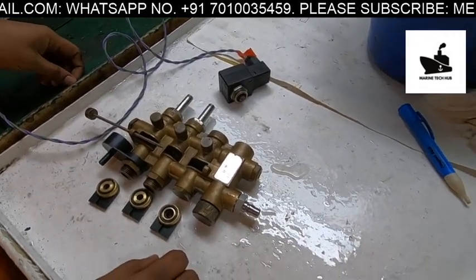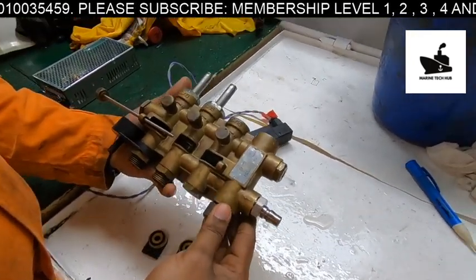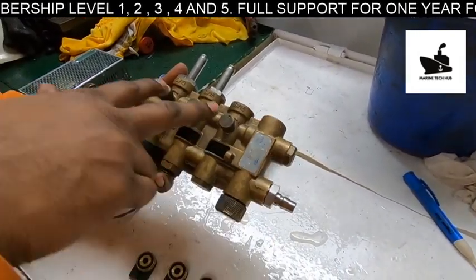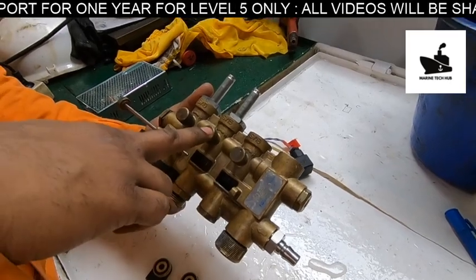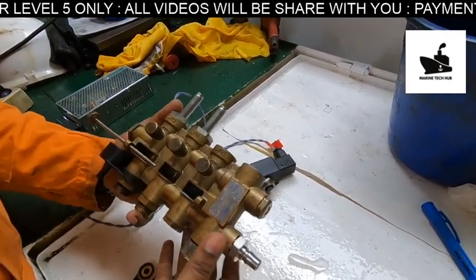This is a water block which is fixed on the purifier, and here the water connection is given. This water block has three solenoid valves fixed here. This one is called the closing water valve, this one is for opening water, and this one is for displacement water.